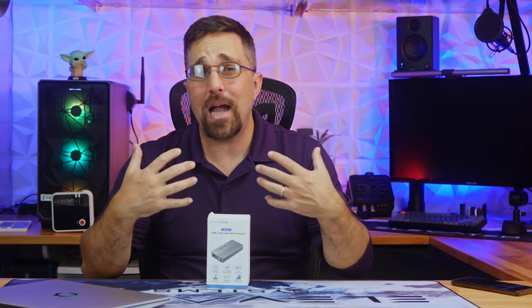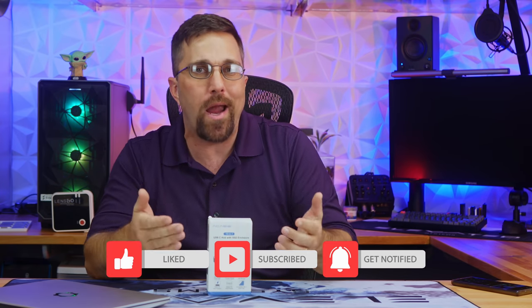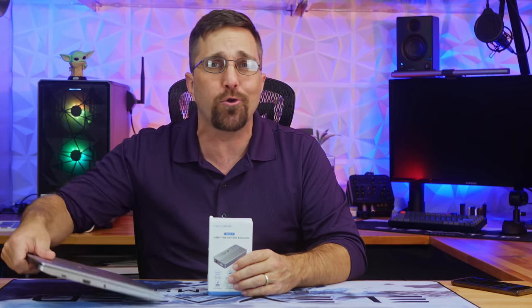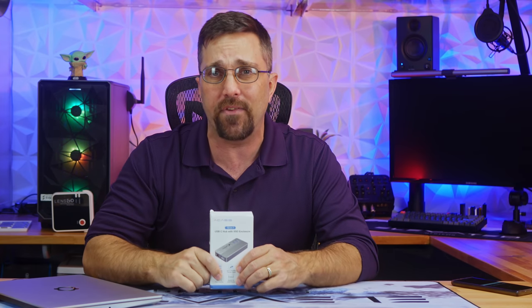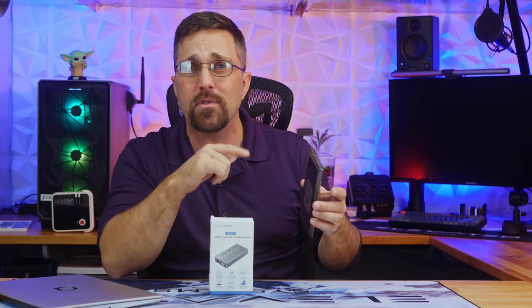Hey guys, welcome to Elevated Systems. I'm your host CJ and today we're going to check out this — a KSYS 10-in-1 USB-C hub with an NVMe SSD enclosure. Maybe you have a computer without much in the way of expandability, a limited number of USB ports, and no way to upgrade or expand your storage — thinking the new M1 Max or any ultra-portable laptop or Chromebook. This could be a solution for more storage and connectivity, or you can even use it to turn a portable device like the new 2021 iPad Pro or even my Samsung Galaxy Note 10 Plus into a full desktop setup. We're going to check that out, but first let's get it out of the box and see what it comes with.